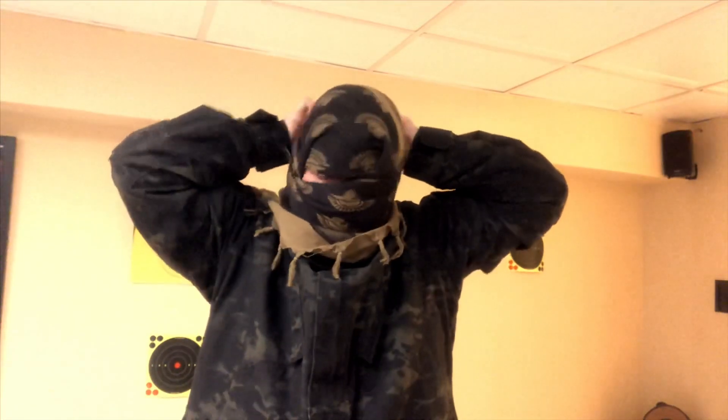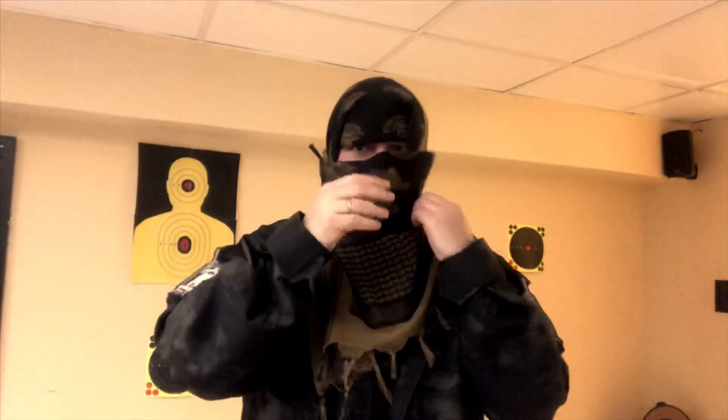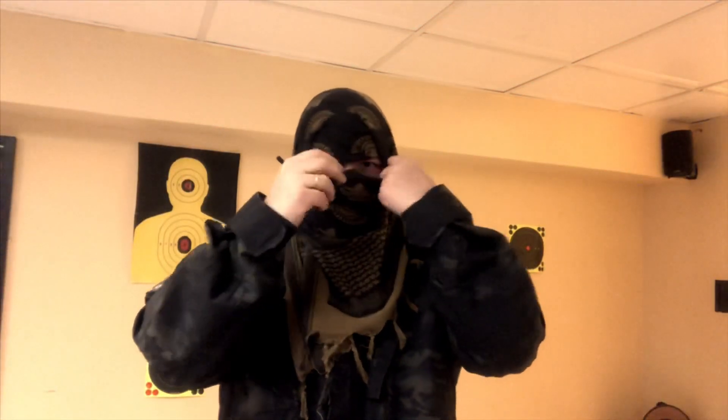Tuck everything in, swing the wrist down, and adjust.